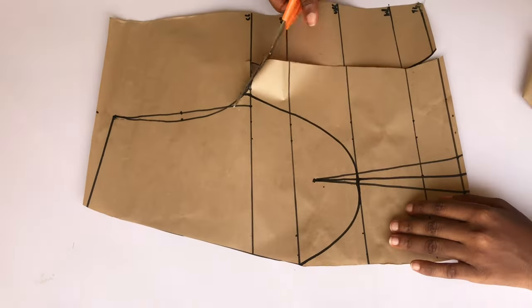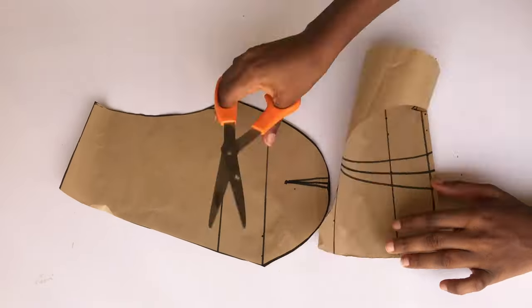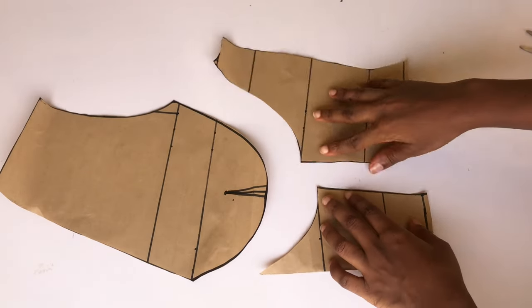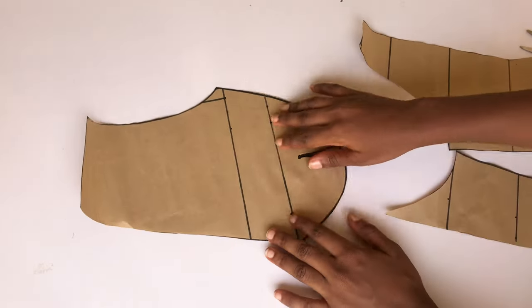I'm going to go ahead and cut — pay close attention so you know where to cut. After cutting the cup out I'm also going to split my dart open, because I don't want to cut my fabric into two. When I cut I'm just going to join the side front and the center front together so I won't take in my dots when sewing.